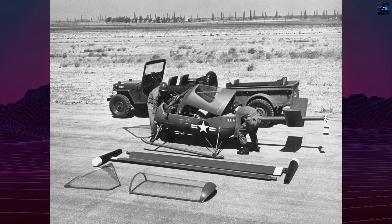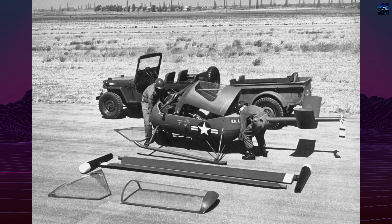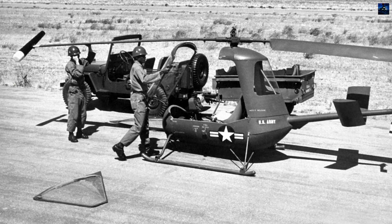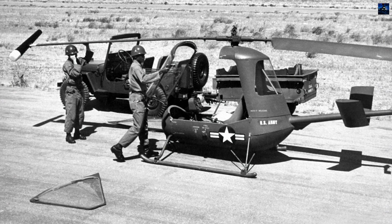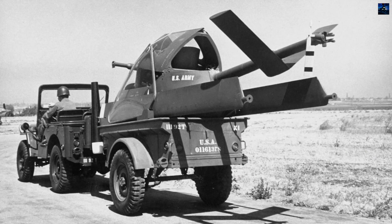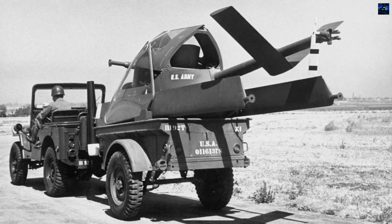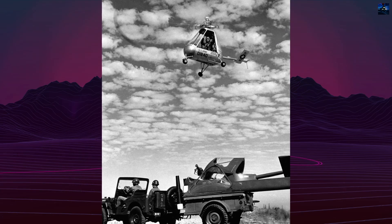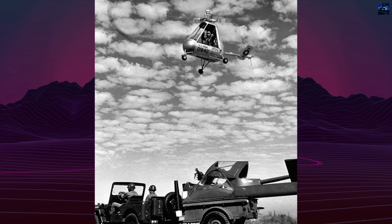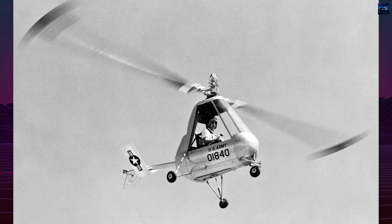The XH-26 was engineered for compactness and rapid deployment. Constructed primarily from aluminum with a fiberglass tail, it measured just 12 feet in length and stood 6 feet tall. The helicopter could be broken down to fit inside a container measuring 5 by 5 by 14 feet and assembled by two men in under 30 minutes using simple tools. It weighed less than 300 pounds when stripped down. The aircraft's compact design earned it the nickname 'Jet Jeep,' highlighting its intended role as an airborne equivalent of the military ground vehicle.